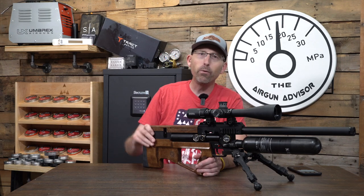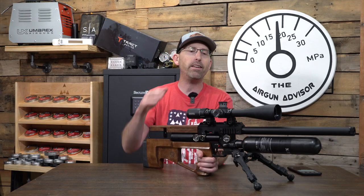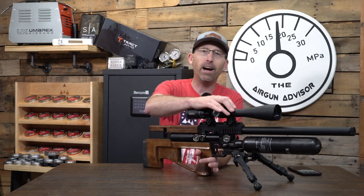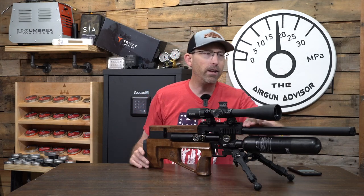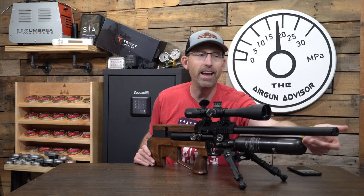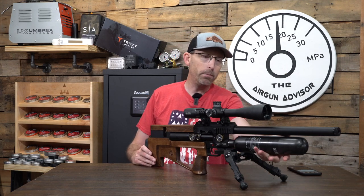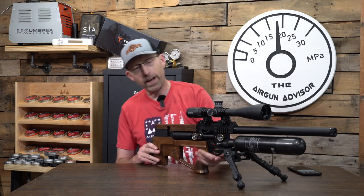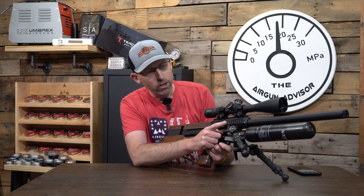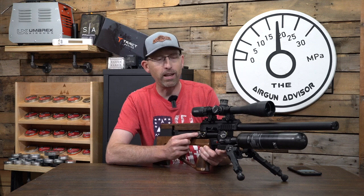We've got nice wood furniture on here. We've got picatinny rail on the side — both sides have it. You also have the pic rail on top for your scope. We have a shrouded barrel with a 1/2x20 on the end, so you can quiet it down a little bit further. Nice carbon fiber tank. On the side here you have your pressure gauge, and then further back you have your regulator gauge.